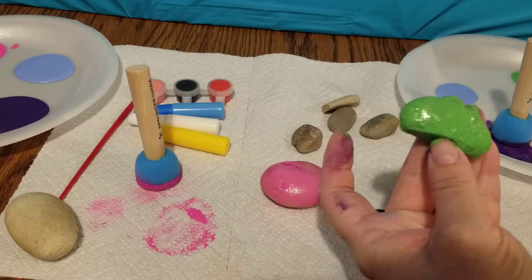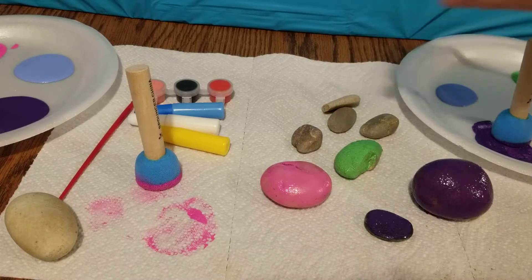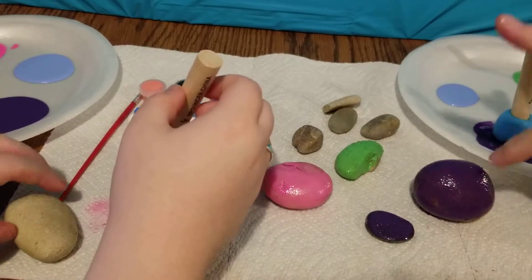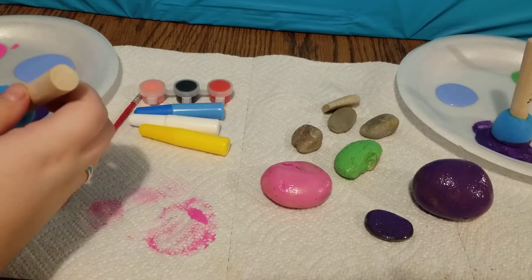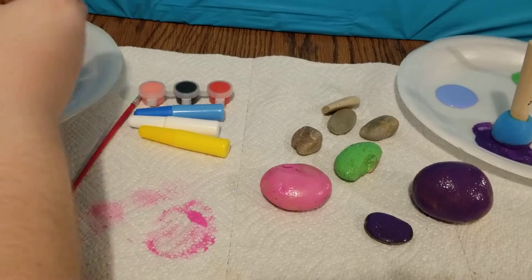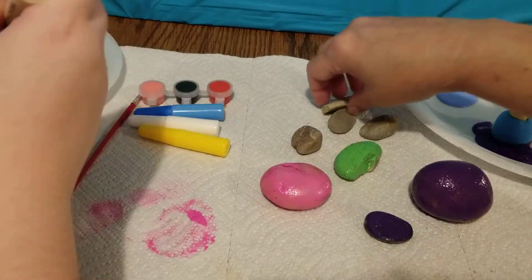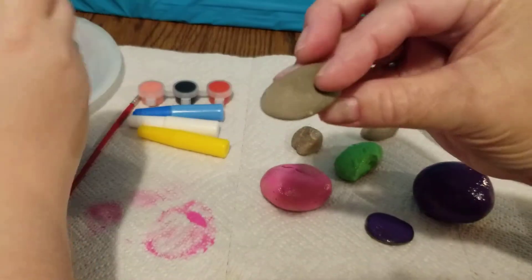Green. What color are you going to do next? Purple. Because these have to dry before we can do the bottom, this will be kind of a double project. Which one are you doing purple? I like these little flat ones, they're kind of cool.